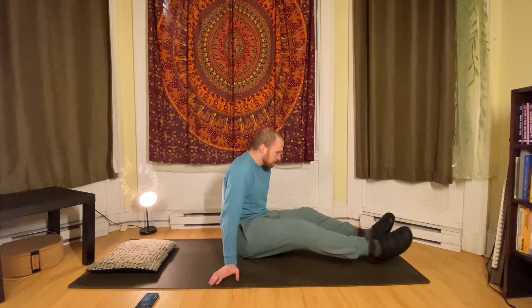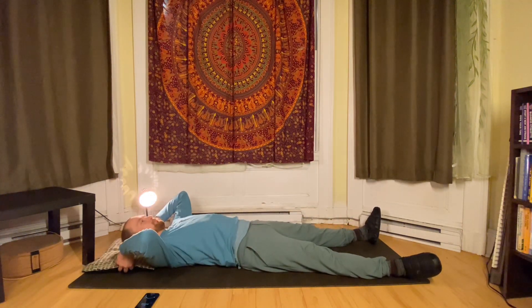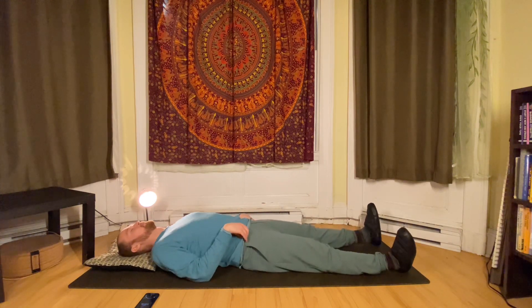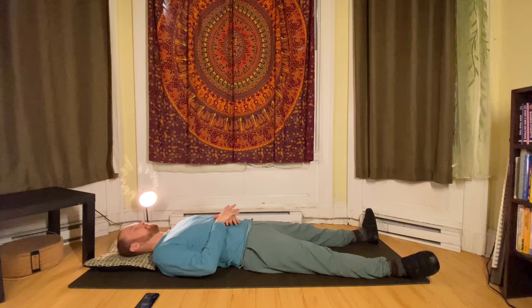Body scans are a powerful practice that allow us to feel into our bodies, and by doing this practice regularly it's going to help us develop a deeper sense of relaxation and connection, both while we're doing our Qi Gong practice and throughout our days and weeks.